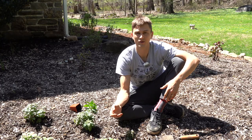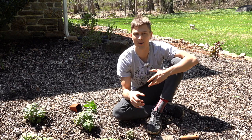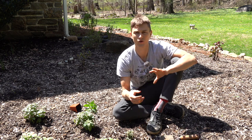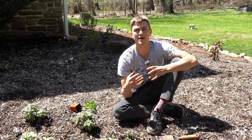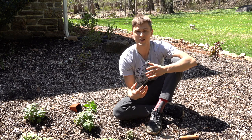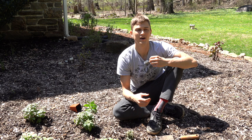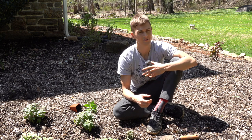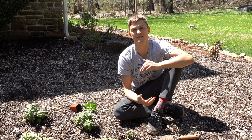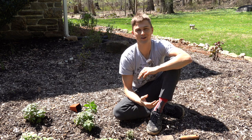And voila! I hope you found that video insightful and that it gives you some inspiration to maybe add some Monarda, bee balm, or wild bergamot to your garden beds. It's a great plant — pollinators love them, it's full of beauty, and it flowers for a good long time in the middle of summertime. Definitely a plant worth considering. If you have any further questions, leave a comment below — I'll definitely respond. We post longer-form videos like this every Sunday morning and shorter-form videos throughout the week. Happy gardening, ciao!